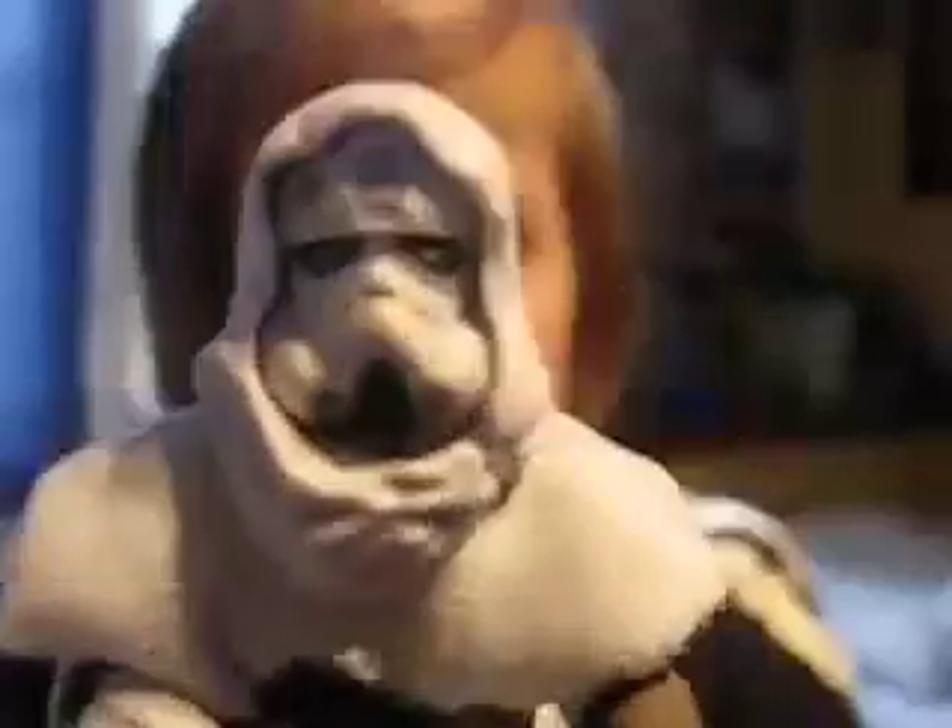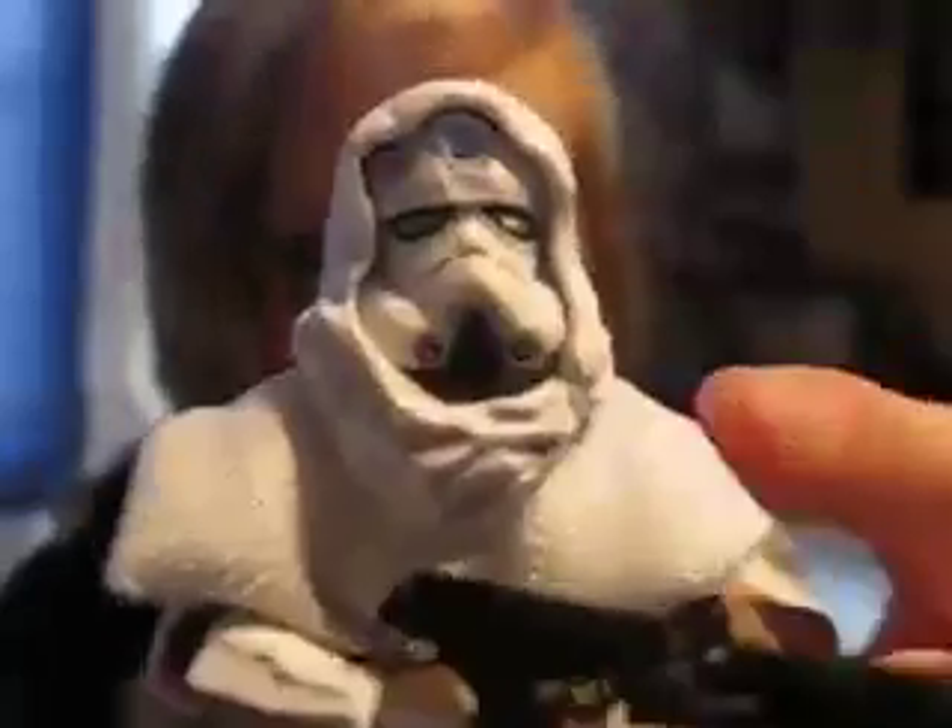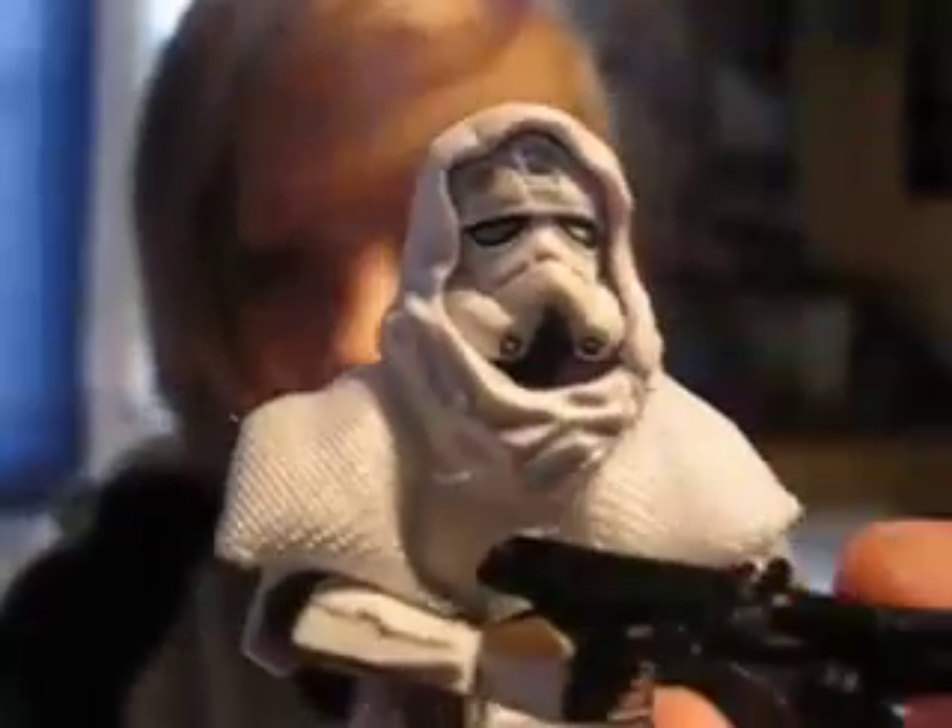I'll run through the articulation. He has a ball-jointed neck, ball-jointed shoulders and elbows, swivel wrists, a ball-jointed torso, swivel hips, ball-jointed knees, and ball-jointed ankles.